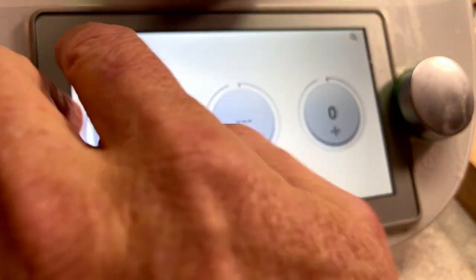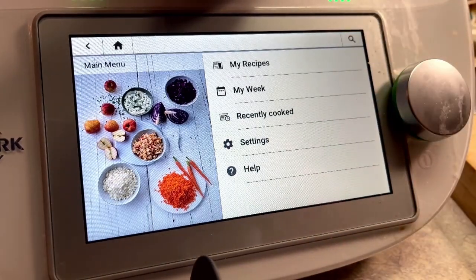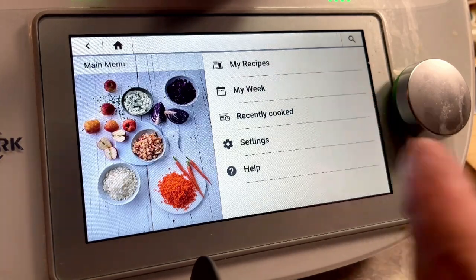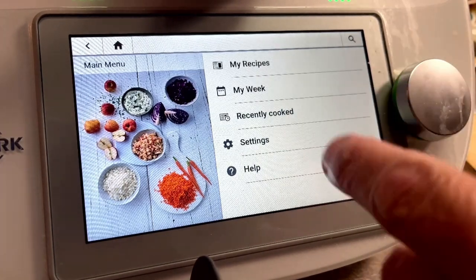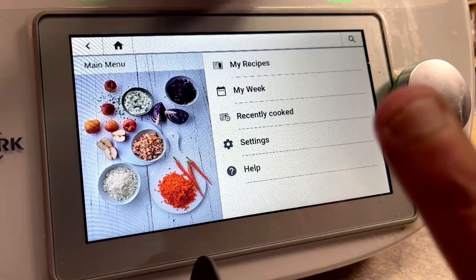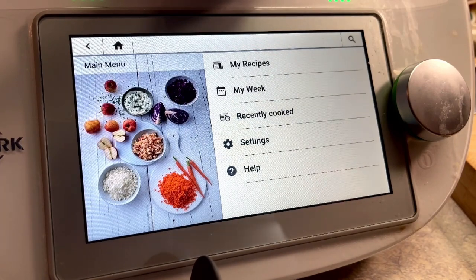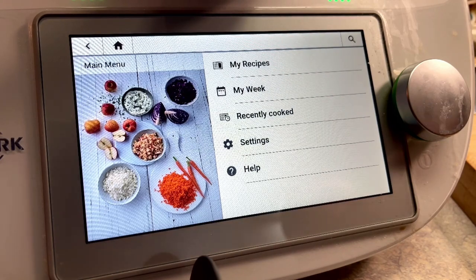When you click the three lines at the upper left you get basically to home. You have a number of options: My Recipes, which takes you to all your recipe categories; My Week, where you can set out all your recipes for the week; Recently Cooked, so you can return to recent meals; Settings, for setting up the Thermomix — things like Fahrenheit or centigrade and weight measurements; and the Help menu. This is a highly capable system that is completely Wi-Fi connected.